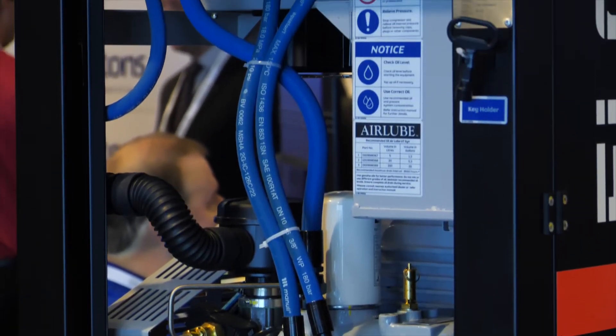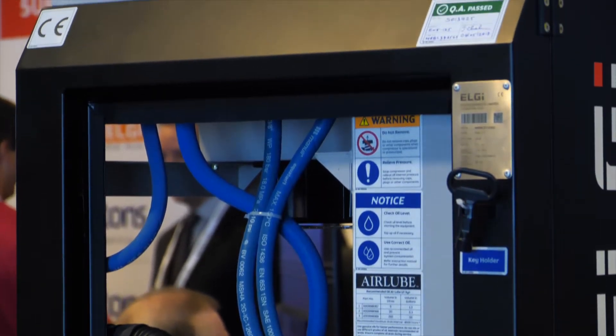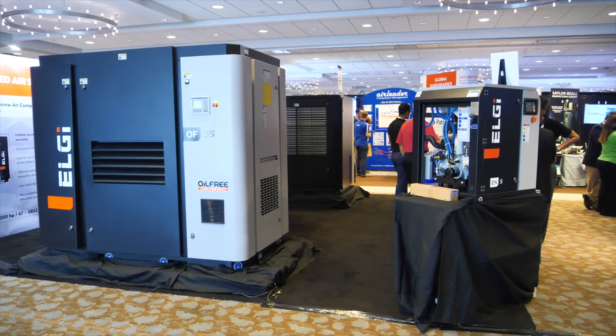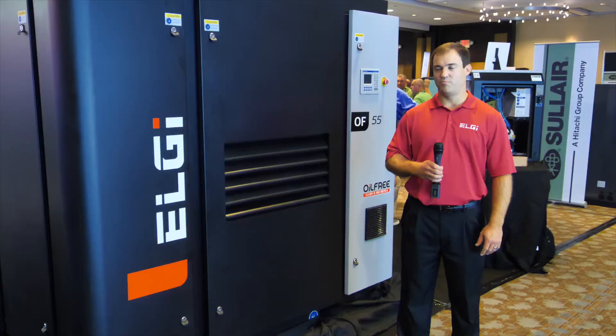Our EG series, which is available from 15 to 300 horsepower — we've just come out with a Premium series, which has two-stage efficiency with single-stage pricing. At 100 psi, we're more efficient than any two-stage on the market. The Premium series is from 125 to 200 horsepower.